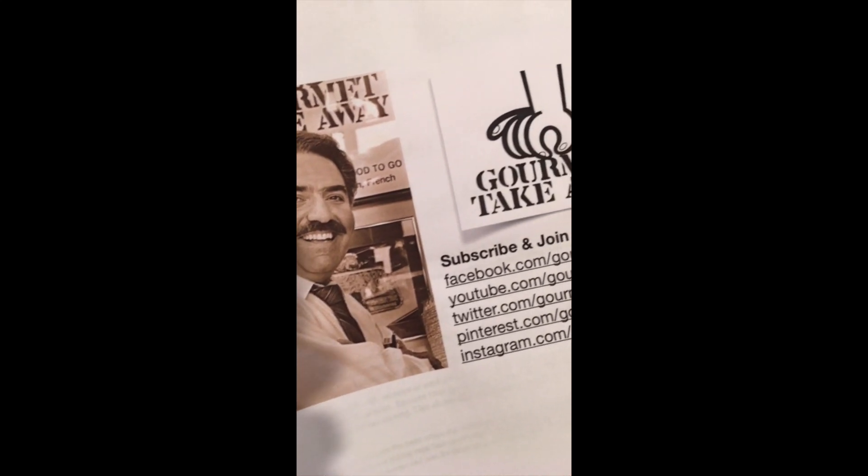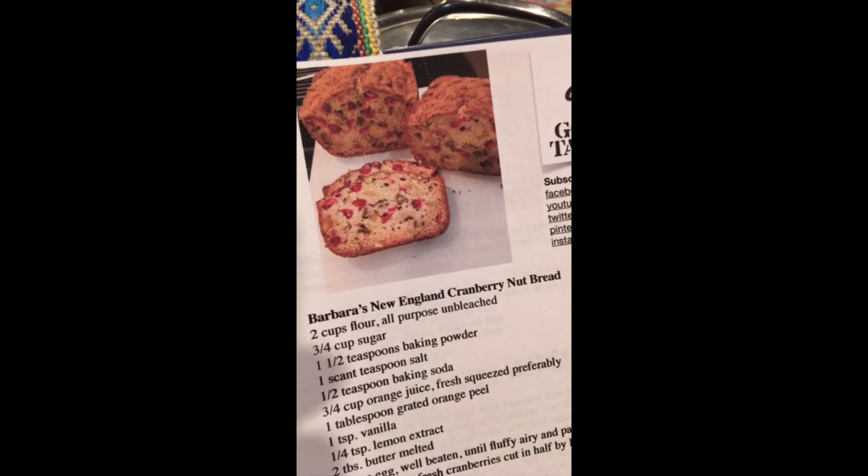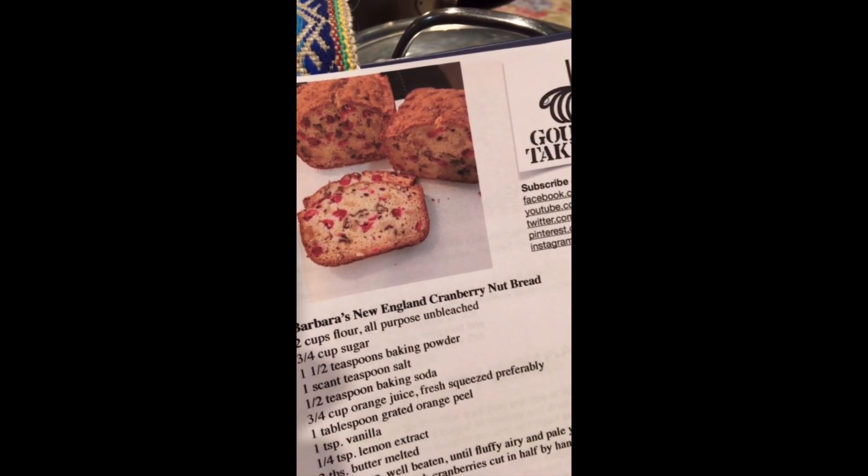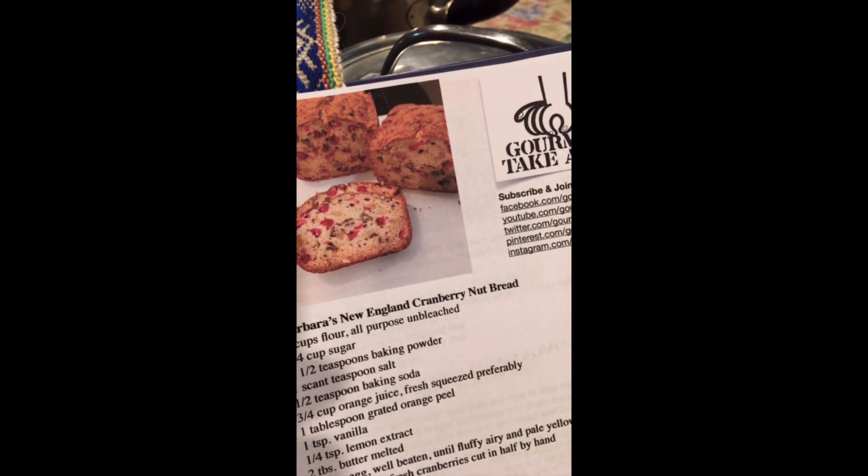Manny from Gourmet Takeaway. Today we're gonna be showing you how we make our Barbara's New England cranberry nut bread.